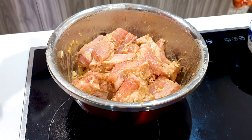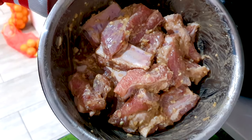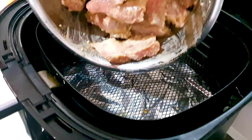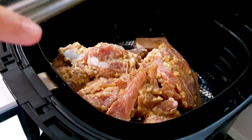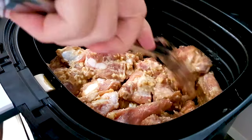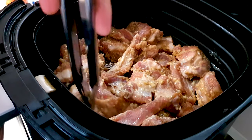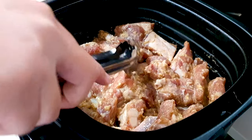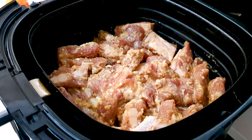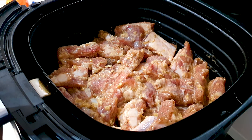Our ribs are marinated for two hours. Let's pop them into the airfryer. Let's put them in more nicely. We're gonna airfry this first for 10 minutes at 200 degrees Celsius.